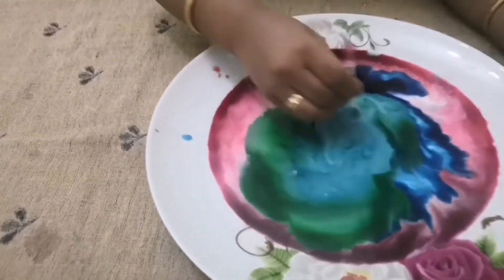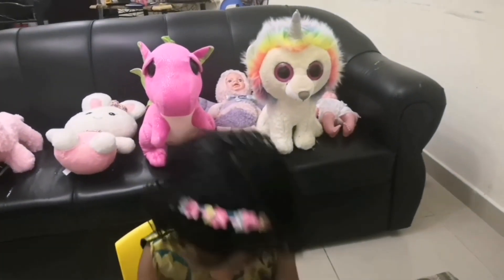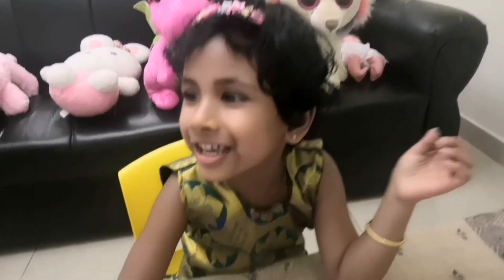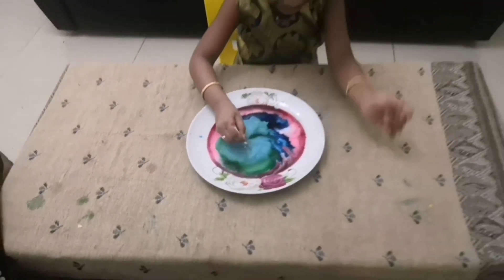Green, blue. Yes, I'm mixing. Wow, light blue came. Wow, light blue. When you mix green and blue, you get light blue. Look. I'm going to mix.